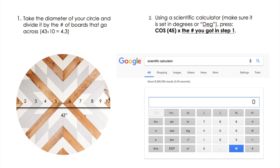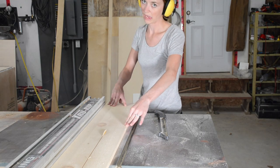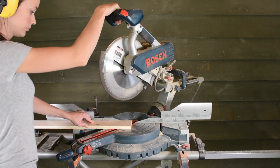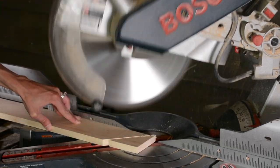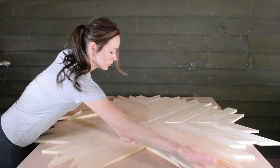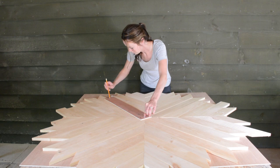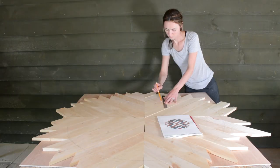Don't worry guys, it's really not that hard! Next, I cut my boards on 45-degree angles at their approximate length and laid them all in place. Once the pieces are all in place, you can draw the circle on again so we know where our lines for our design need to go and where we need to paint.